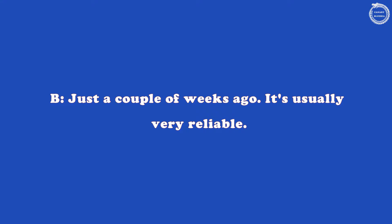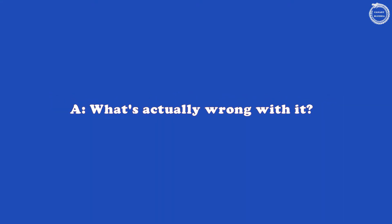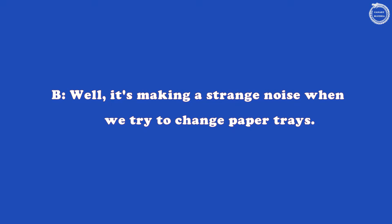When was it serviced? Just a couple of weeks ago. It's usually very reliable. What's actually wrong with it? Well, it's making a strange noise when we try to change paper trays. I'm sure it's nothing serious. Probably just a minor fault. I'll have a look at it.